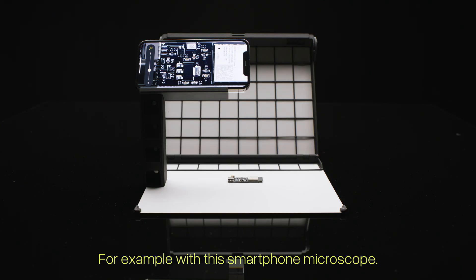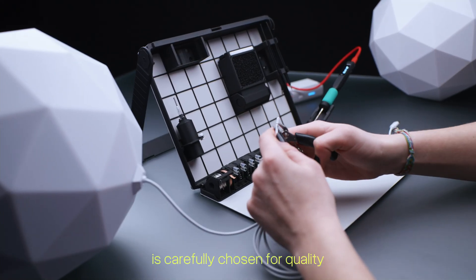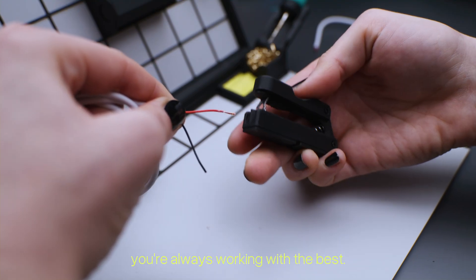For example, with this smartphone microscope. Every included tool is carefully chosen for quality, so whether you're a beginner or a pro, you're always working with the best.